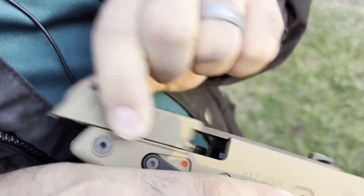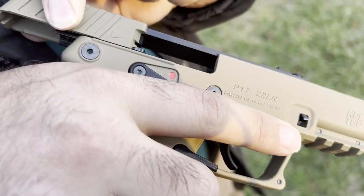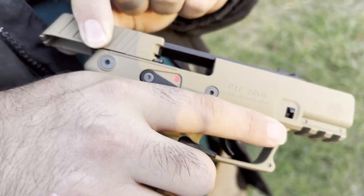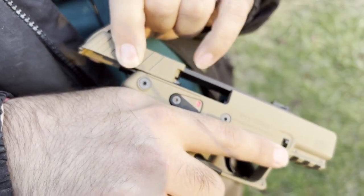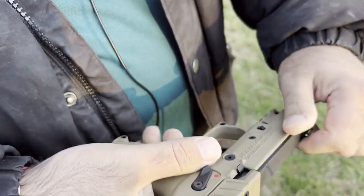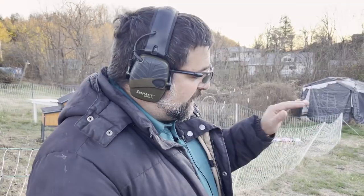Does that port go all the way through? Check it out - that's weird. So that is just how it works. That is the ejection port right there, and it's on each side too. That's crazy - you can see straight through it. That's why I was questioning.